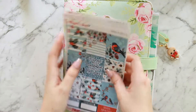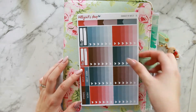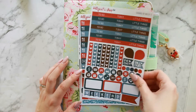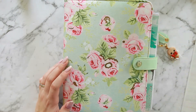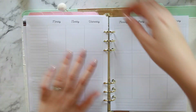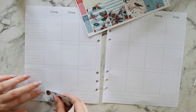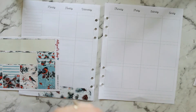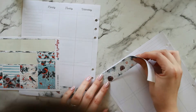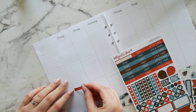Hi guys, it's Danny, welcome back to my channel. Today I've got another plan with me for the week of the 18th through to the 24th of December. I'm using this beautiful kit from Alley Cat Shop called Bows of Holly. It's a Christmas kit but I'm going to use it anyway even though Christmas is well and truly over, because it's not necessarily Christmas specific — it's a very pretty wintry theme with sprigs of holly, pine, pine cones, beautiful red robins, and I just love these light blues and ruby reds.